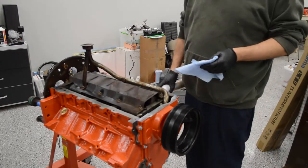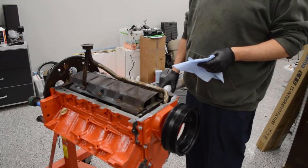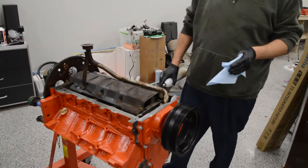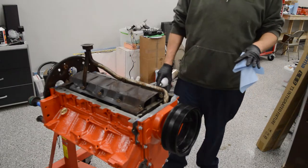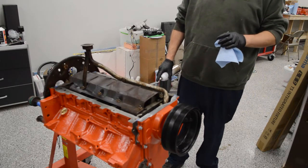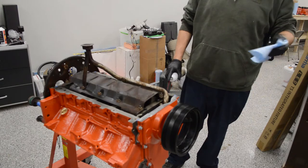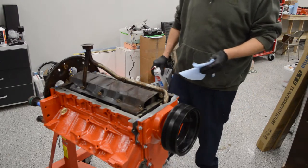First thing we're going to do today is get this oil pan on so I can put the heads on next. I want to leave the oil pan off as long as possible in case I decided to drop something in the block, but I think we're past that stage. So we're going to get the gasket surface cleaned up, put the new gasket on, and then on to the heads.